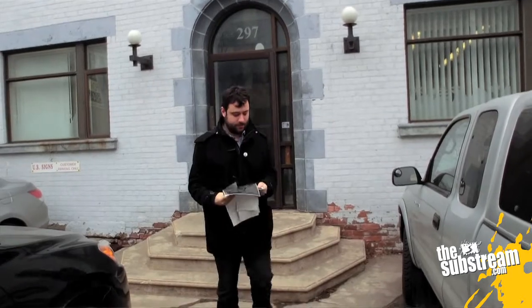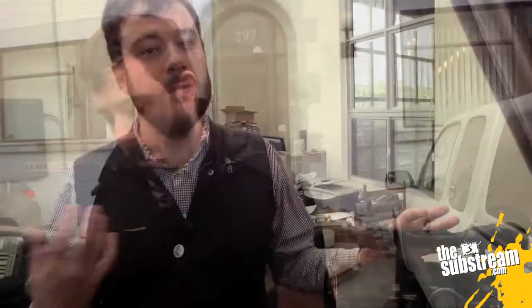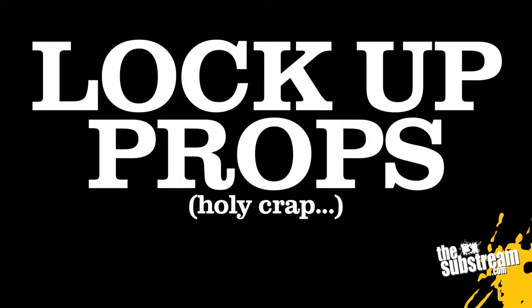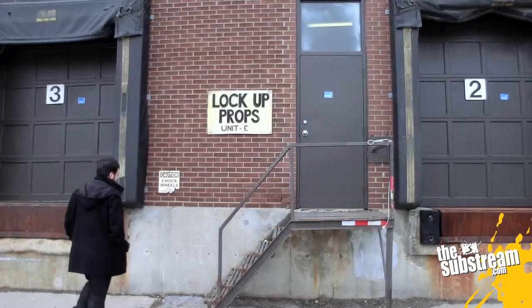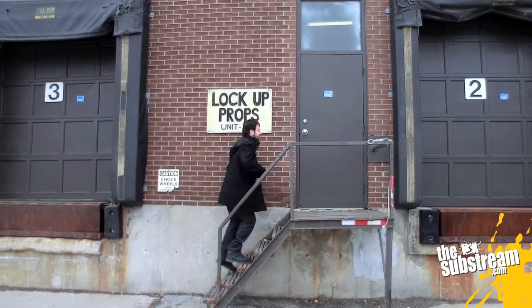We live in Toronto, which is a big filmmaking hub, and if you live in a similarly large city you might have access to a props resource like we do. In our case it is called Lockup Props and it is awesome. They have everything that's ever been created, and hopefully that will include an elevator panel or something else really significant to us.